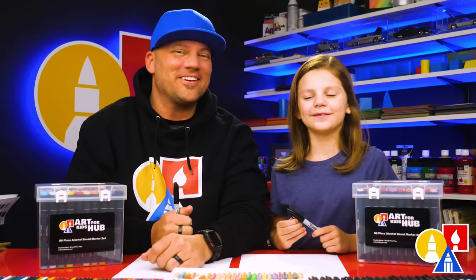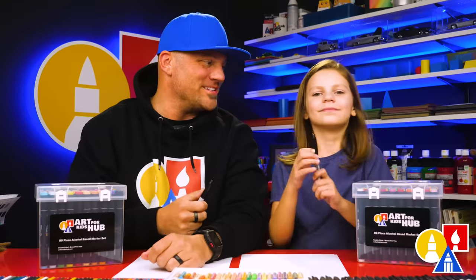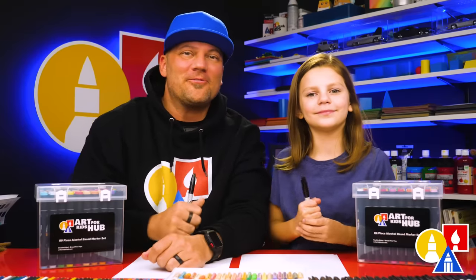Hey friends, we're going to draw stockings hung on a fireplace. It's going to be a lot of fun, and we hope you're going to follow along with us.